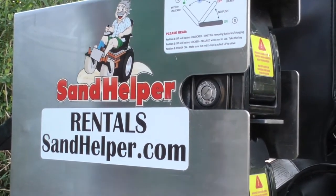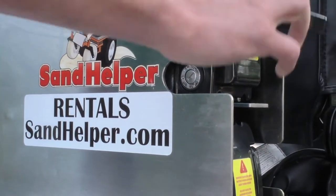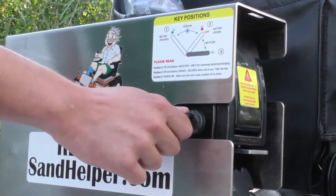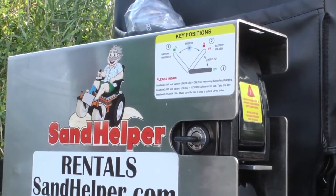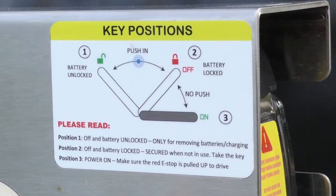In this position the power is off and the battery is locked to the machine. When you are ready to operate the wheelchair, turn it on by moving the key one click clockwise to the on position, which is where the key is parallel to the ground. There is a diagram on the back side of the battery box that reminds you of these three key positions.